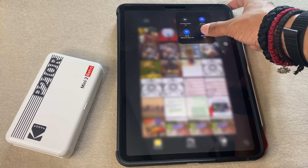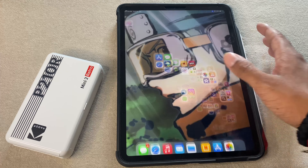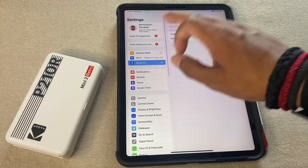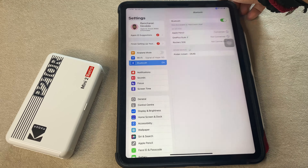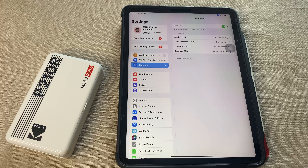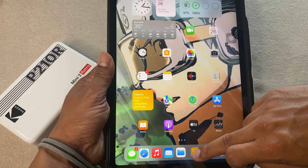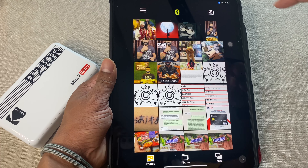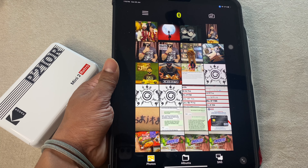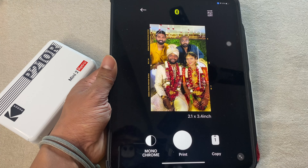To connect the Bluetooth, go to your device's Settings, then the Bluetooth option, and you'll find 'Kodak Instant' right there — select it. After setting up the Bluetooth, just go into the app. Once you open it and allow access to all photos, it connects to the album within your iPad, iPhone, or whatever device you have connected it to.